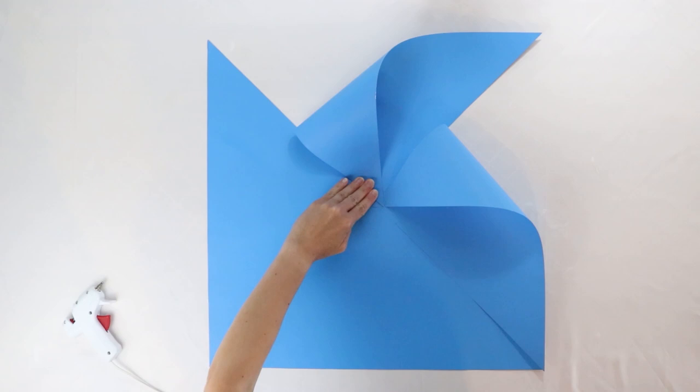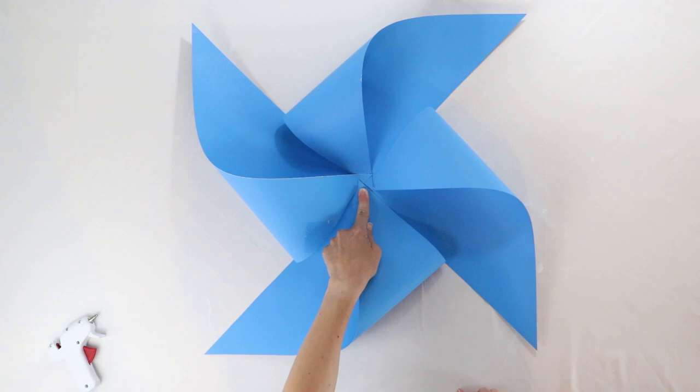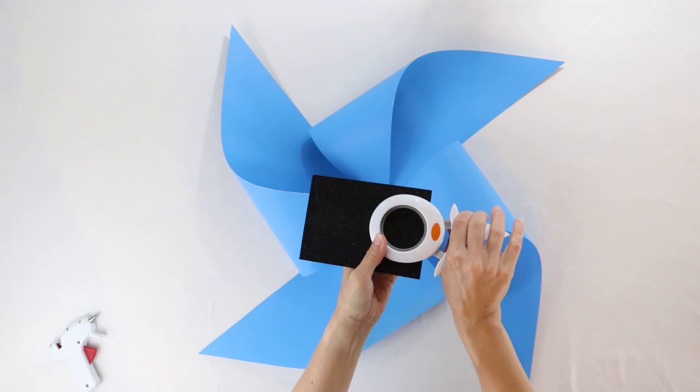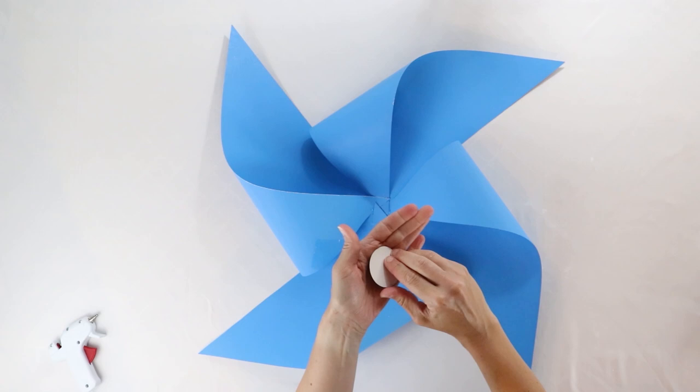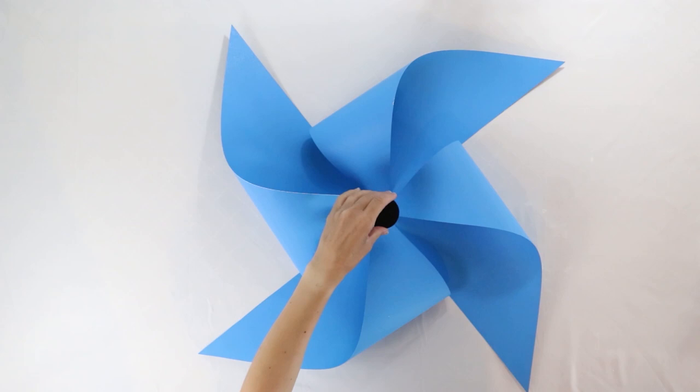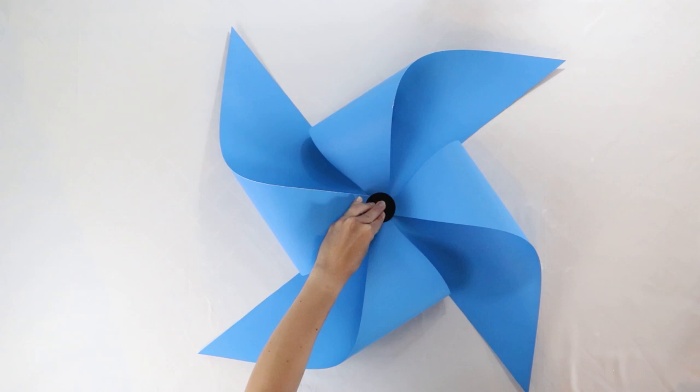To finish off the pinwheel, we're going to use a sparkly piece of paper just like this one, and I'm going to cut it with a two inch circle punch. You could finish this off with pom-poms or buttons — whatever you like. For this project I chose some nice sparkly cardstock, and I'm just going to secure this with a little hot glue to the center. And that is your pinwheel! Now it's time to hang this on the wall and make a beautiful primary color party backdrop.